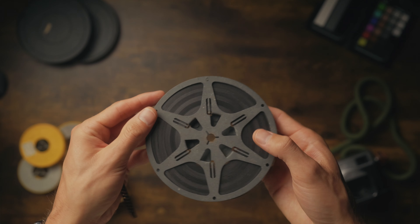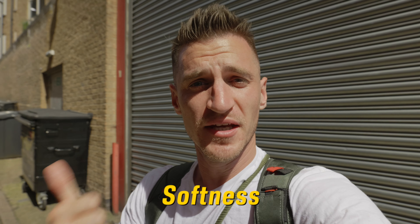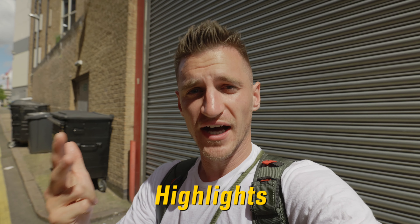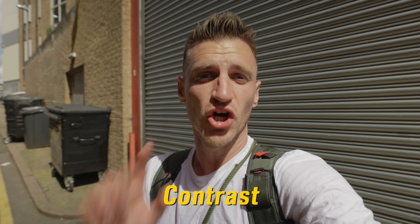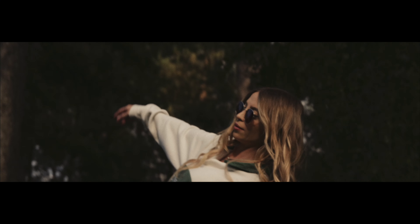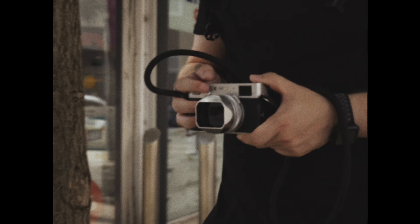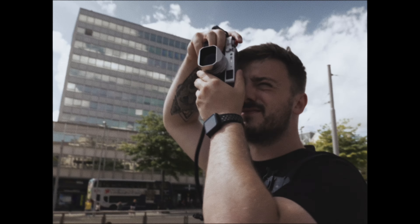There's just something about the way that film looks that makes it so much more pleasing than digital. For me, it comes down to five main things: the image softness, the grain, the highlights, the colours, and the contrast. Everything we look at in this video is going to point back to those five things. I'm going to demonstrate this by creating one cinematic Hollywood film style look, and another that looks like it was filmed on an old Handycam — like a 90s home video — because those two styles are my absolute favourites.